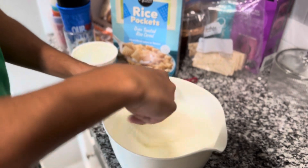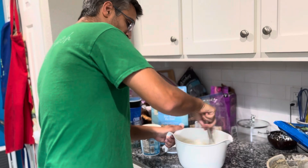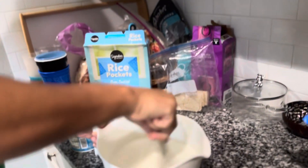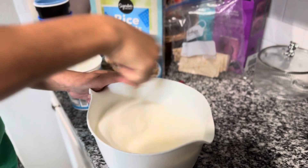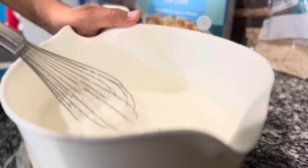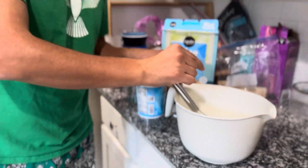Take a whisk and stir all these ingredients up — whisk it really good, really hard. Now we've got some good frost there, which is what you want. Then we'll add this to our ice cream maker.